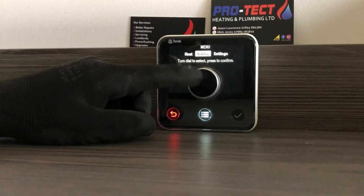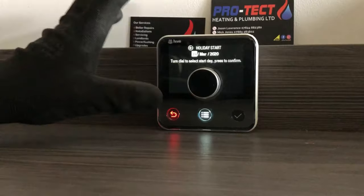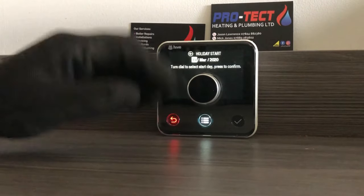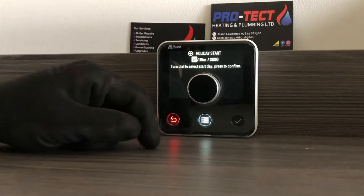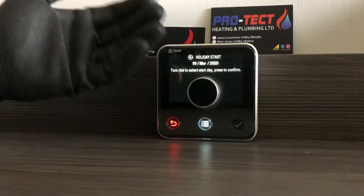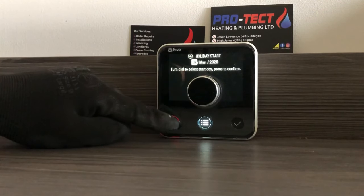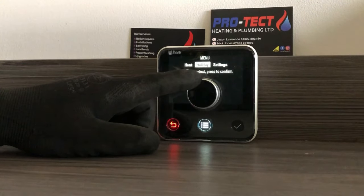Going into Holiday — you can set up a holiday period so that if you go away the heating comes off. Obviously if you've got the app connected you probably wouldn't need that function, but it's there if you need it in standalone mode.